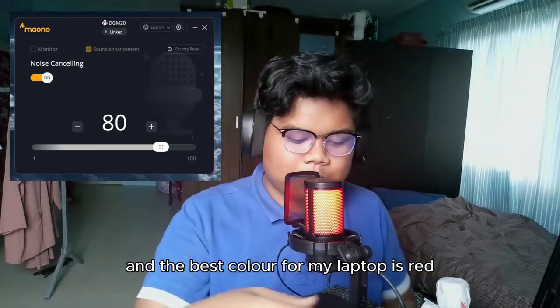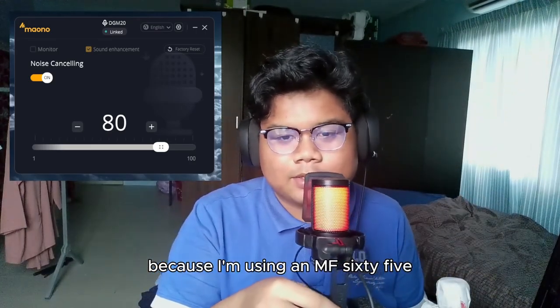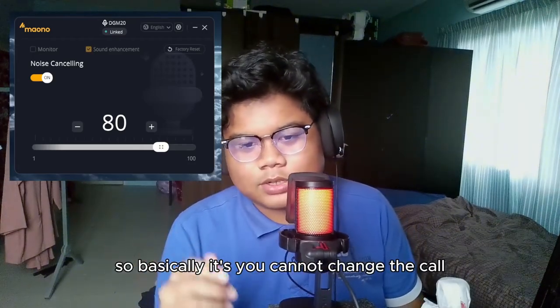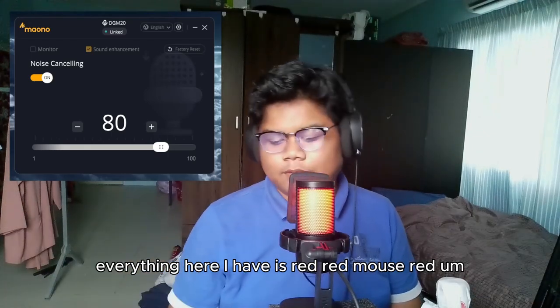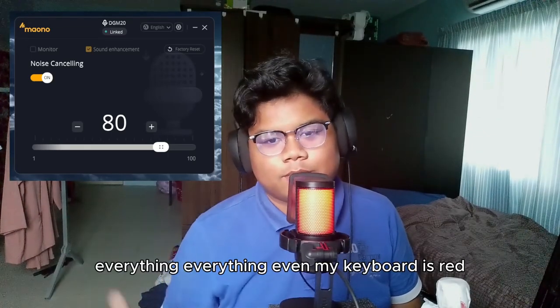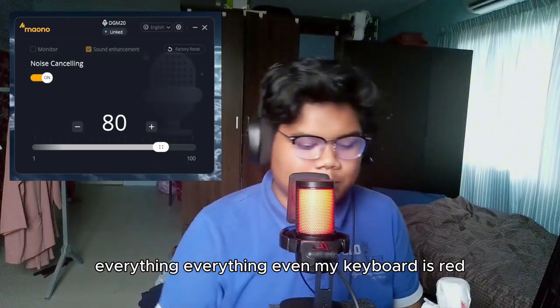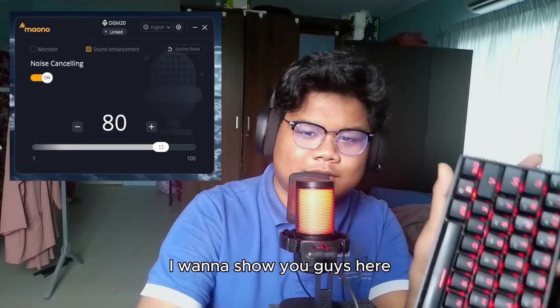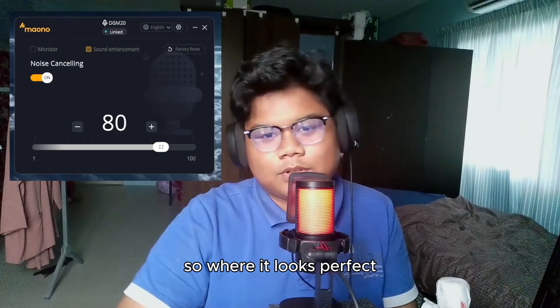There are a lot of color options for the LED. The best color for my setup is red because I'm using an MSI GF65 laptop. You can't change the other RGB on the laptop, so everything — my mouse, keyboard, everything — is red. Red looks perfect with this mic.